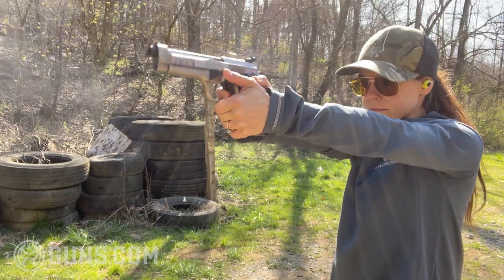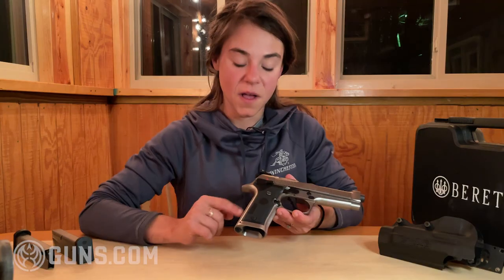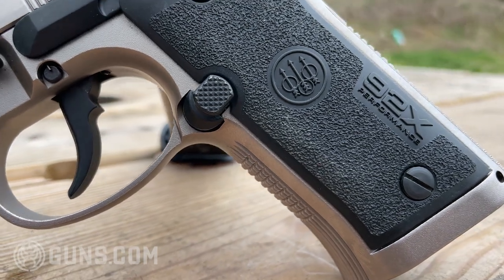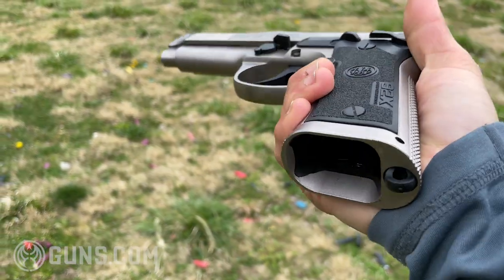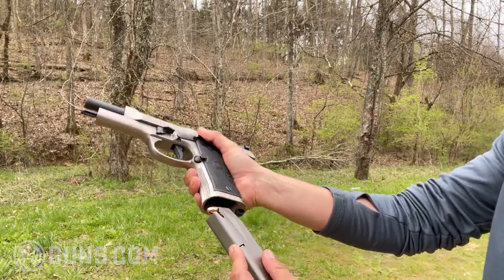Coming down a little bit further on the Vertec frame, there is some really aggressive checkering on the back and on the front. One of my favorite parts about this gun is the magwell — it's nice and flared, it's polished, and it is very easy to reload this particular pistol and do all sorts of cool things.